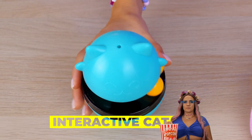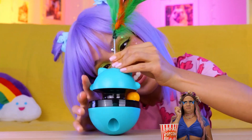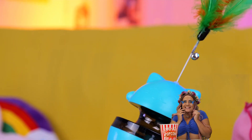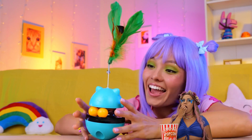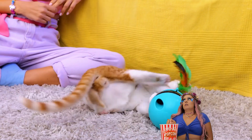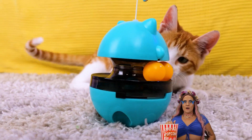Cats just seem to get the best toys. Just add a plume on top of this toy. Now let your cat take it for a spin — so many ways you can play with it. This kitty's gonna sleep well tonight.